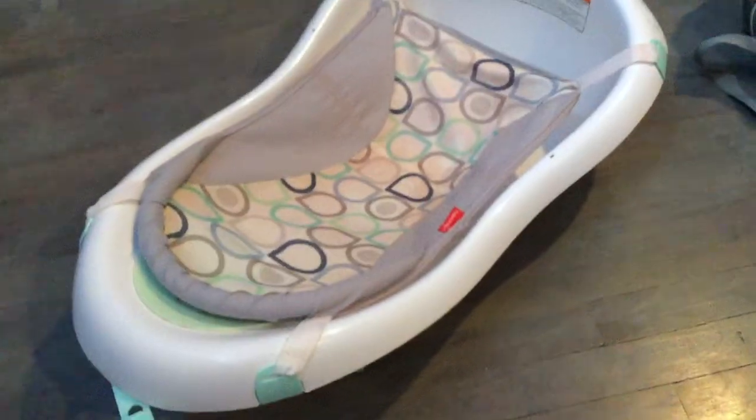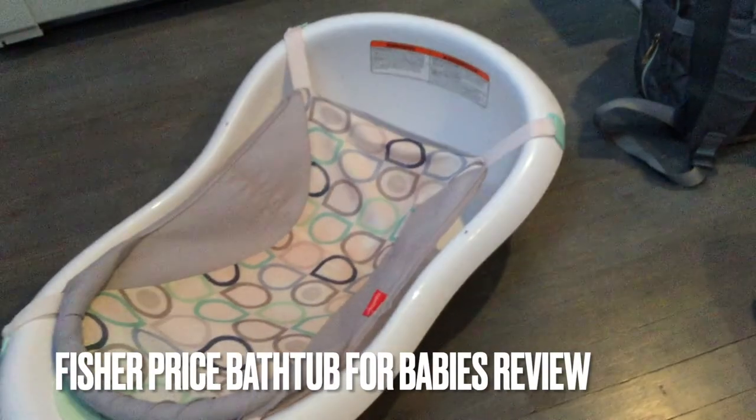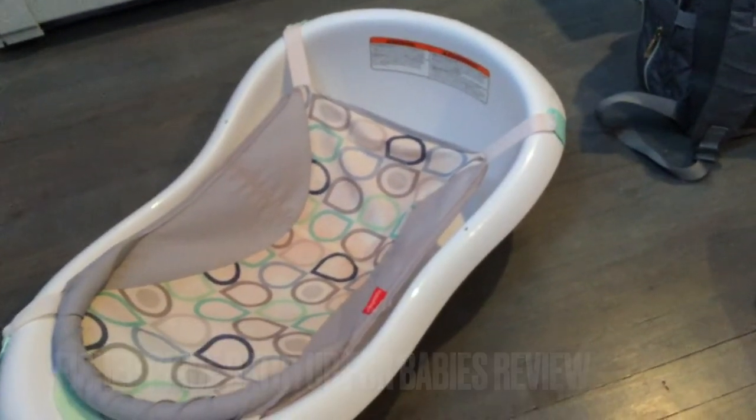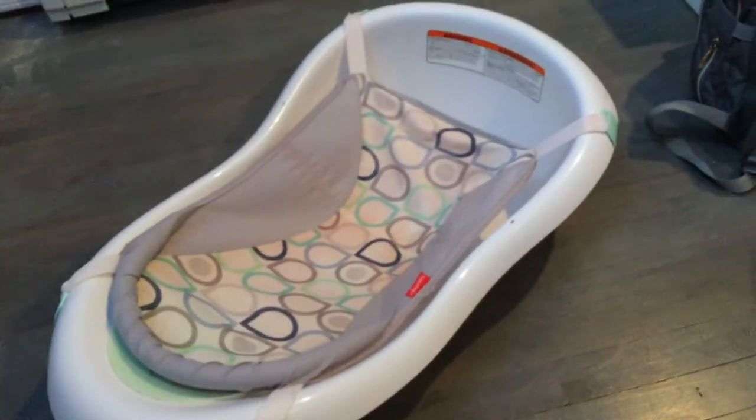Hey guys, welcome back! Today we're going to be talking about the Fisher Price bathtub for babies. If you'd like more information on the Fisher Price bathtub for babies, please check my video description.